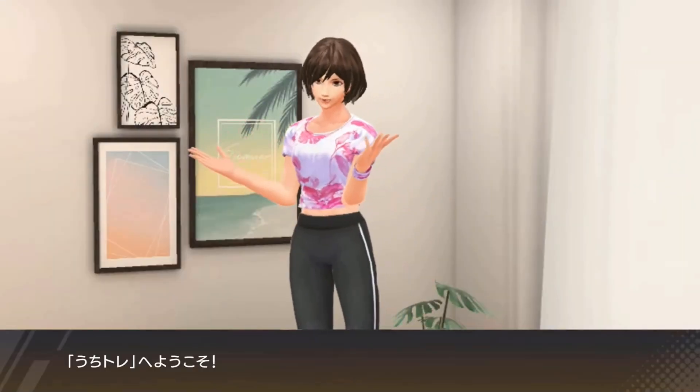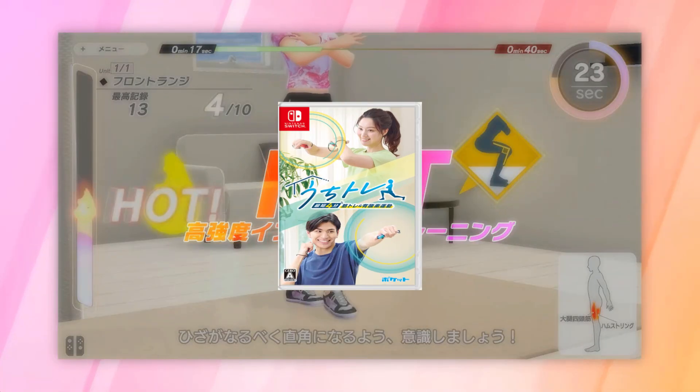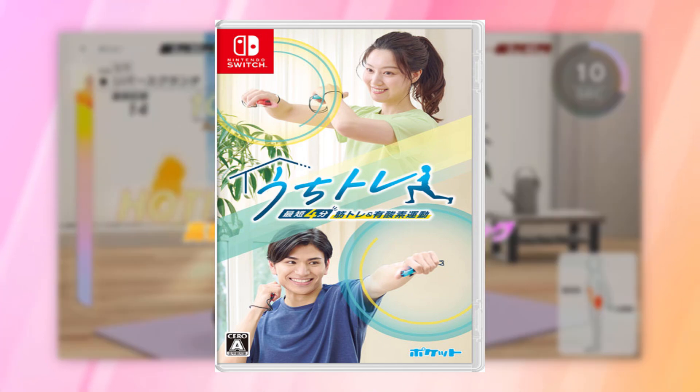A new fitness game has snuck under the radar and released in Japan. It's the next fitness title from FINC, the creators of Knockout Home Fitness.